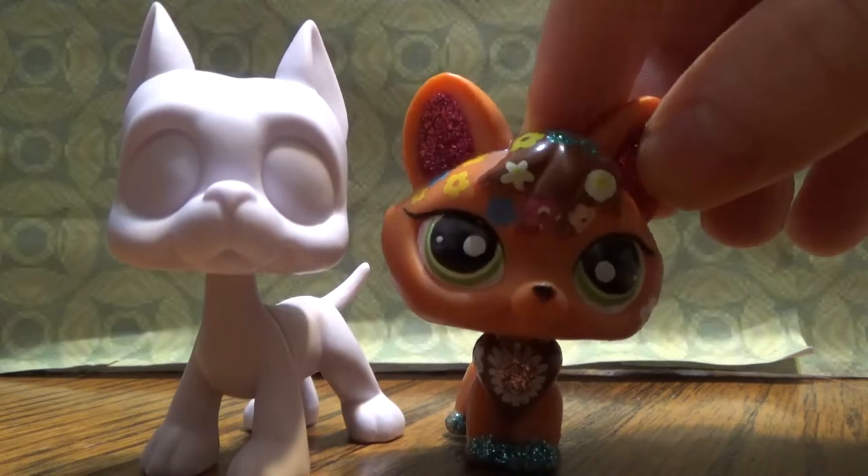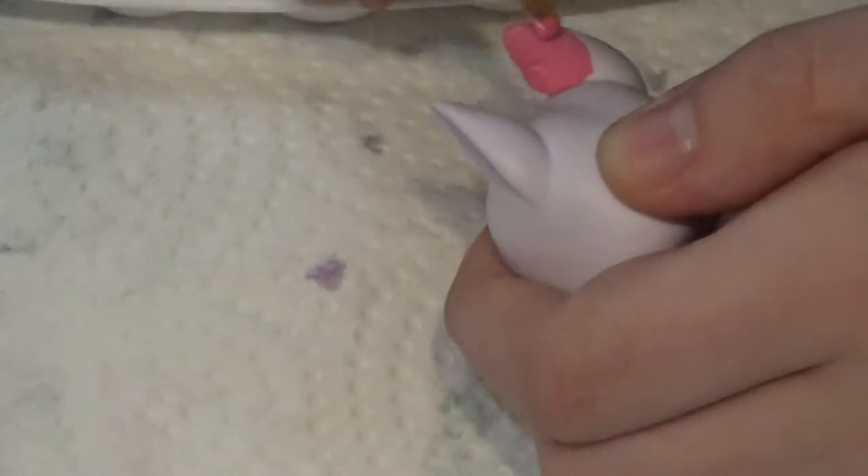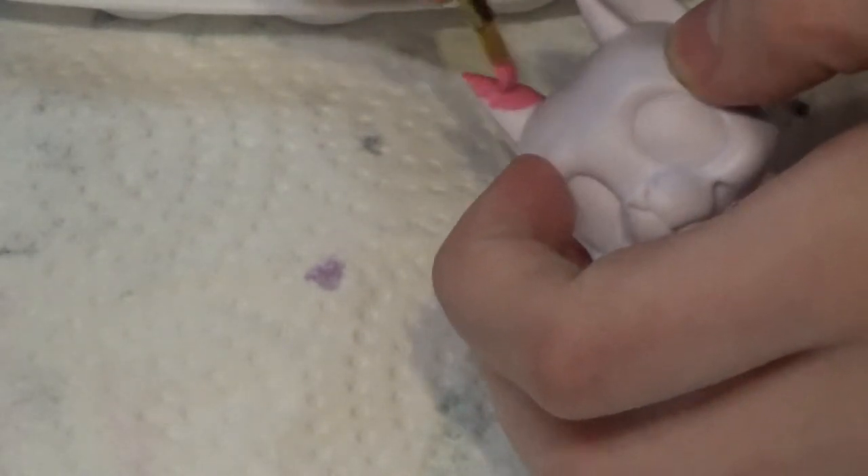So let me show you how this Lilith Pet Shop looks at the end. We don't have to worry about removing the paint off this Lilith Pet Shop because it has no paint on it. So let's go right into painting the Lilith Pet Shop.